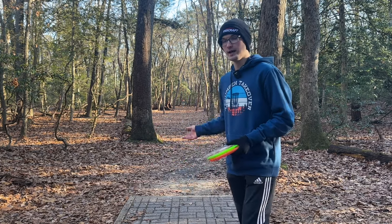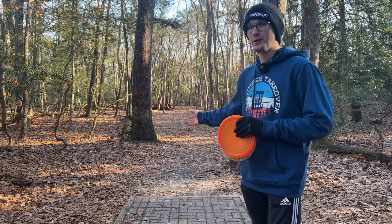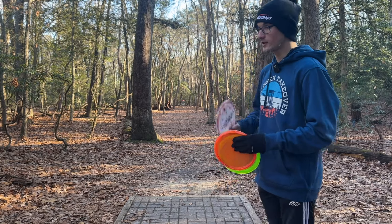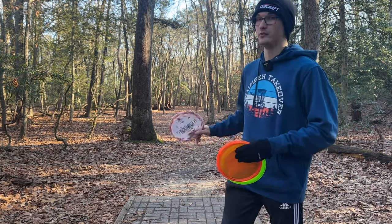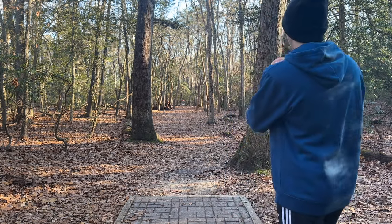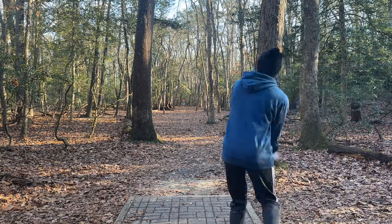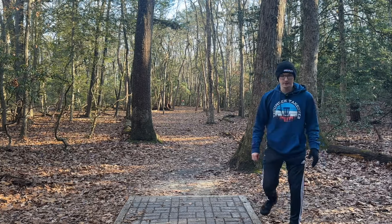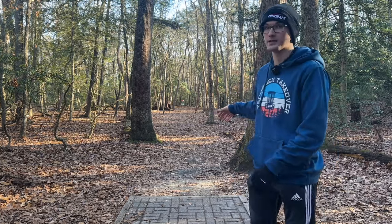We're here on the short tee pad of hole 10. It's about 215 feet. Normally I would throw a putter just straight at it, but this time I'm going to try the Captain's Raptor on a tomahawk angle. Because of the stability it's going to pan really slow, so I have to throw it at a lot of angle to encourage it to go to the ground. I am putting with my own Lunas simply because I didn't want to make it too difficult having to putt with the Captain's Raptor or a Zone.